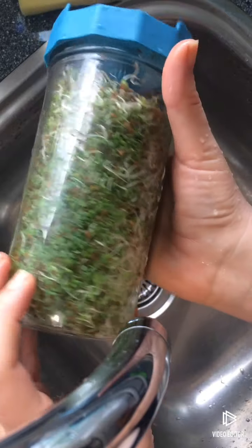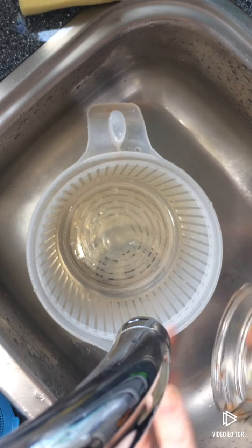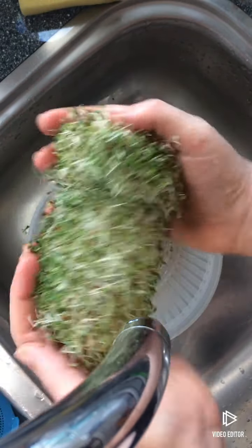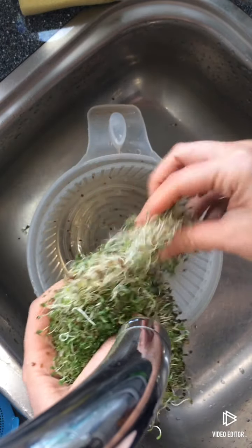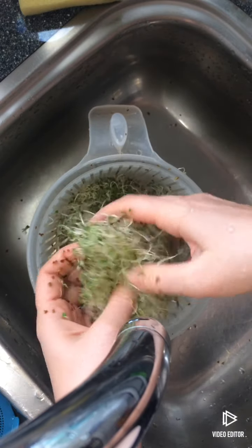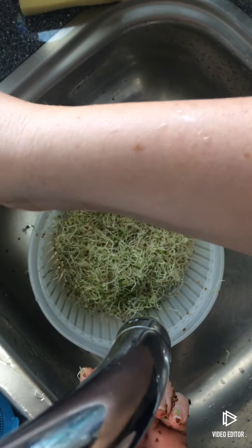This is day four of the alfalfa — they are all ready. In four days you have grown your own organic fresh produce. Isn't that just cool? Taking them out — this is all I have from shy of one tablespoon of seeds. That is really cool. Alfalfa and red clover give you the biggest yield. You don't really have to do it like this — it's kind of therapeutic or something. Make sure your hands are clean though, goes without saying, but still.